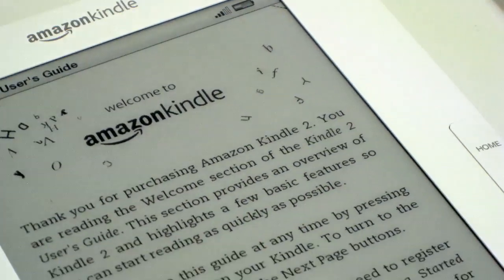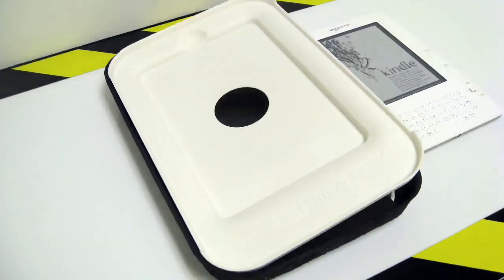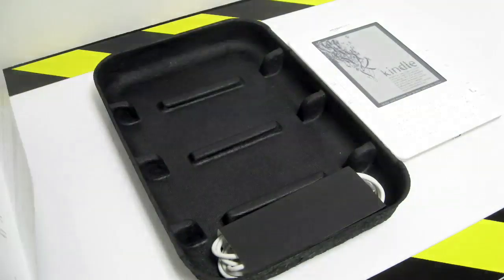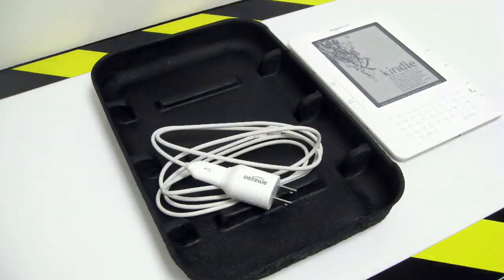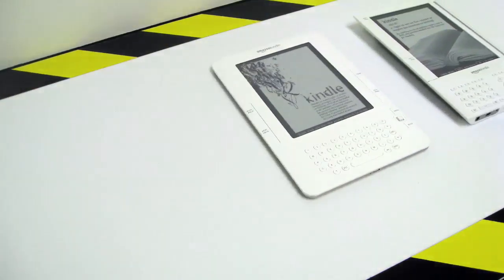Thank you for purchasing Amazon Kindle 2. You are reading the welcome section of the Kindle 2 users guide. This section provides an overview of Kindle 2 and highlights a few basic features, so you can start reading as quickly as possible.